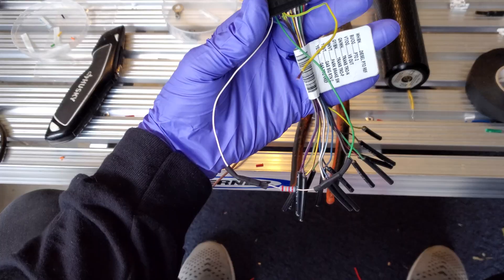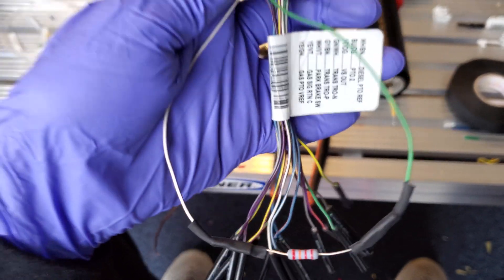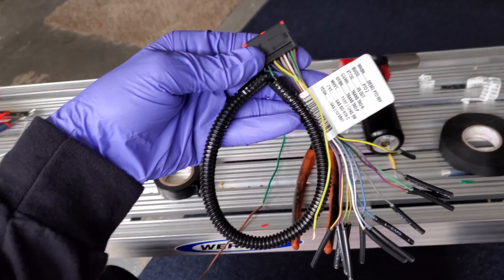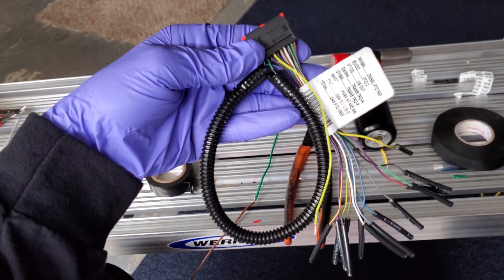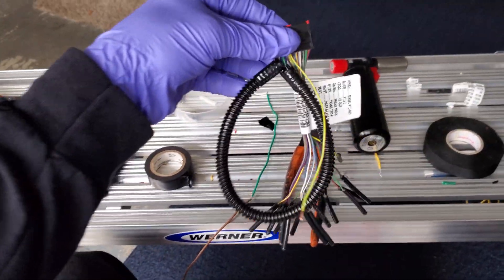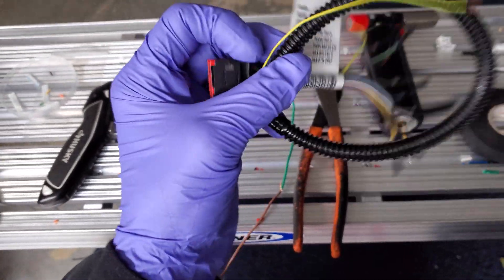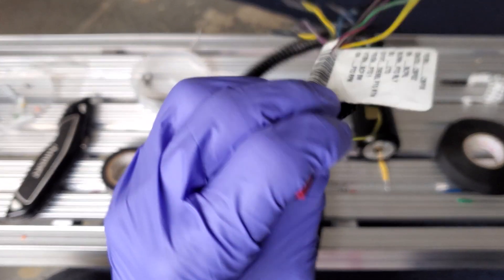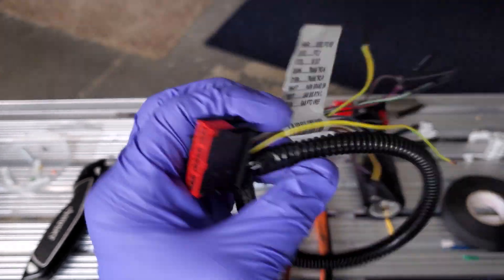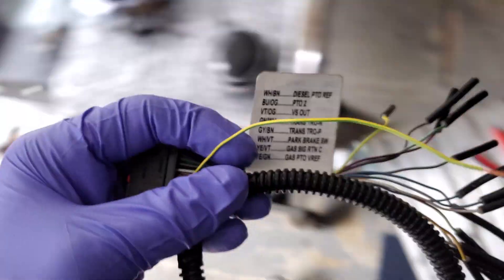Once you get the resistor wired in it's going to look something like this — try to make it look somewhat factory. The next step involves your yellow wire, labeled yellow with green, PTO1. We are going to go back to the truck and check this out.